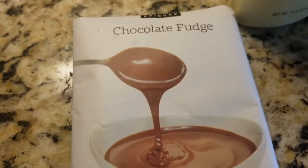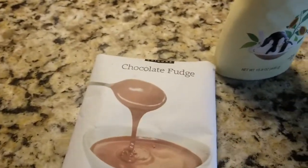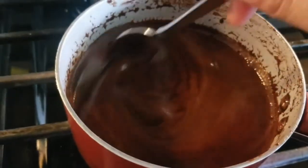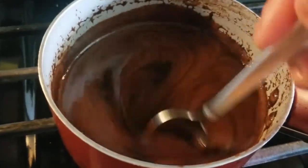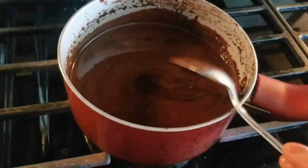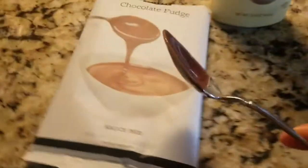My cousin did the same comparison with Jell-O chocolate pudding versus the Epicure chocolate pudding, which I want to get my hands on — I'm going to need to order that. Same thing, the ingredients are different. So I will be using Epicure. I'm going to put this in the refrigerator to cool down and get a little more solid and thicker.